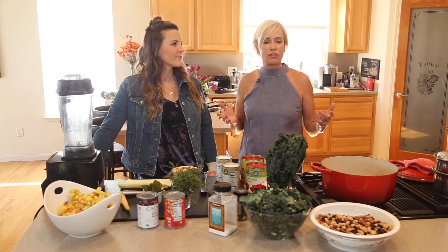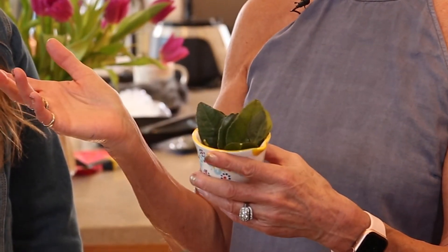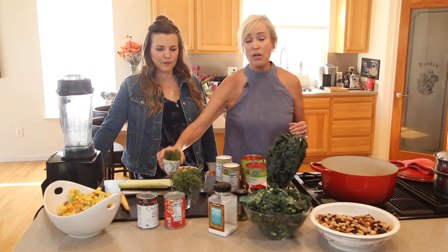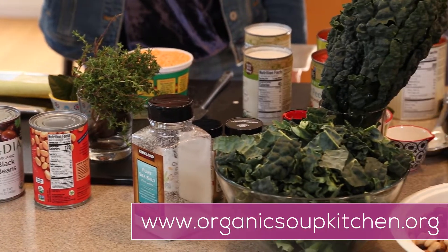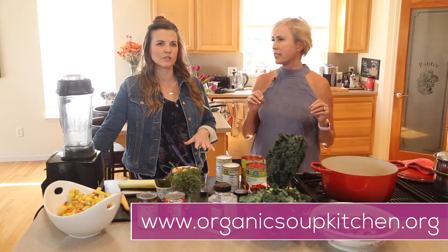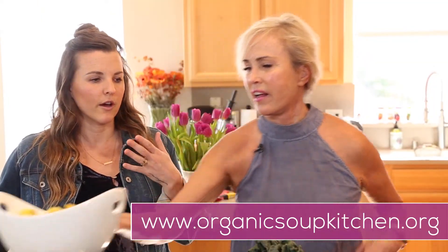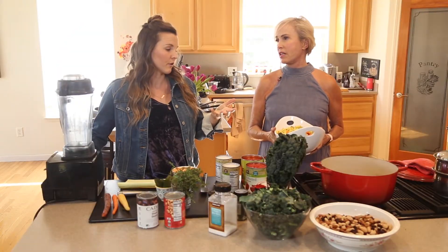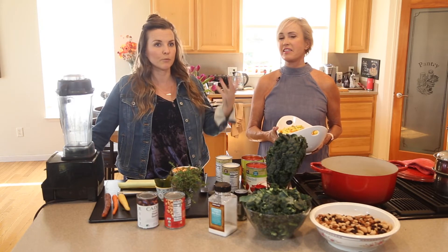We use pretty standard ingredients, except in this recipe today we have something called kaffir leaf, which was super hard to find. You can get it in Asian markets, but we actually got this from the people who gave us the recipe, which is the Organic Soup Kitchen. They supply low-income cancer patients with soup, and they work with leading cancer researchers and experts to develop these recipes to help reduce inflammation, stabilize blood sugar, and fuel them properly for fighting cancer.